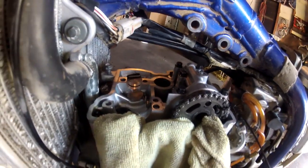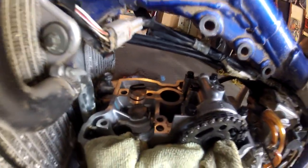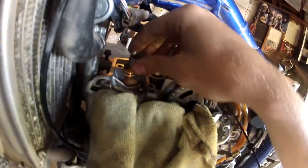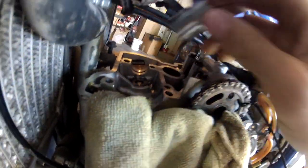I usually use a magnet to get the shims out — this is just a kitchen magnet off my fridge but it's pretty strong. When you use a magnet you get both the bucket and the shim out together.